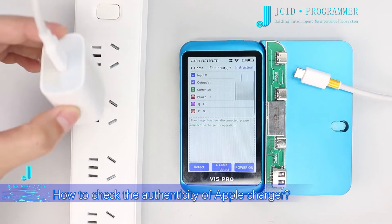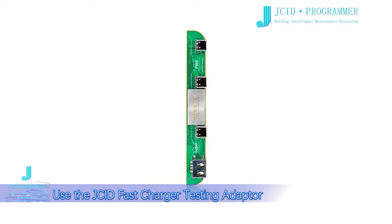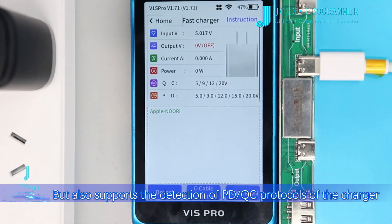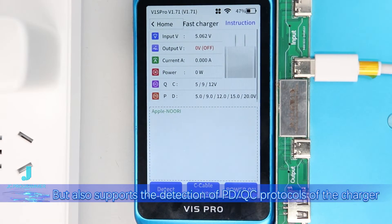How to check the authenticity of an Apple charger: use the GA fast charger testing adapter. Not only can it test authenticity quickly, but it also supports the detection of PD and QC protocols of the charger.